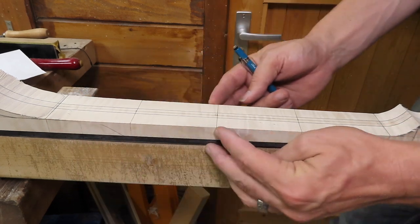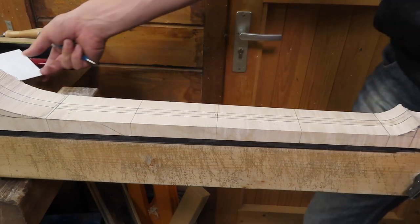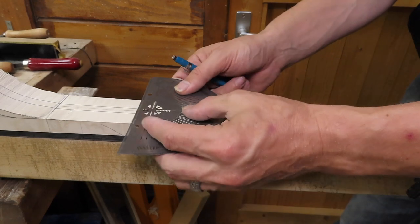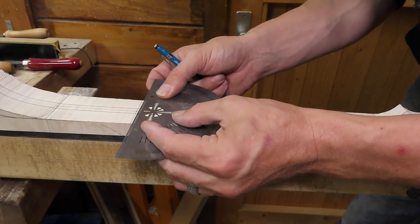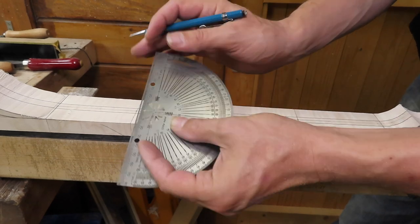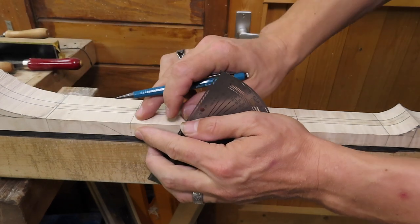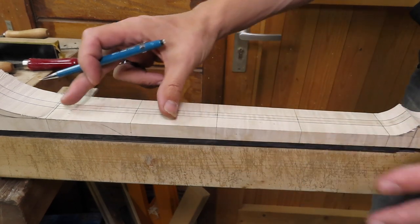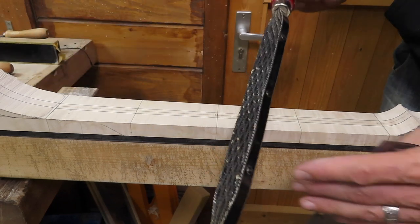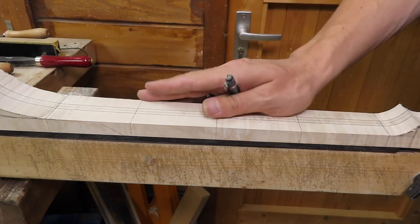Off camera I already divided the neck into four equal sections and drawn in a center line. What I'm going to do now is measure from the center line to the edge of the neck, mark the exact center right here, and take this measurement and also draw it in on the side. This gives me a 45-degree angle. I'm going to do this on each line on both sides of the neck and then use my Shinto rasp and some Iwasaki carving files to create that 45-degree bevel or facet on either side of the neck.